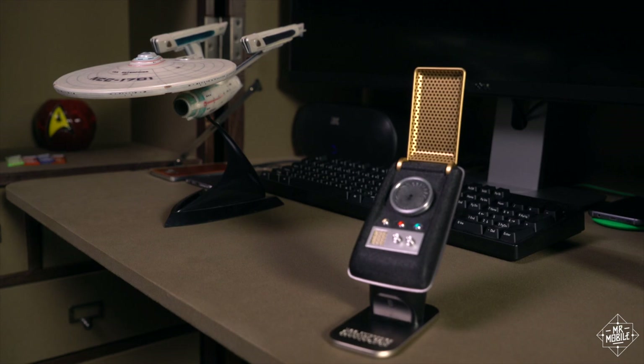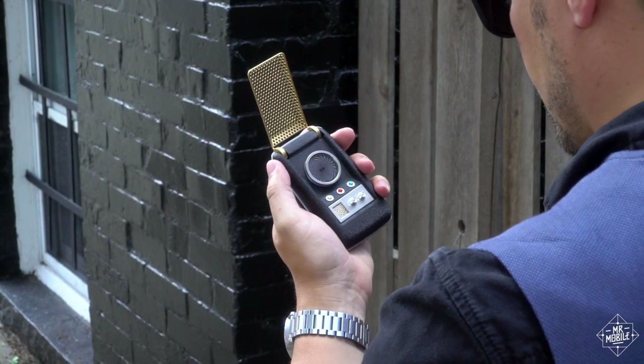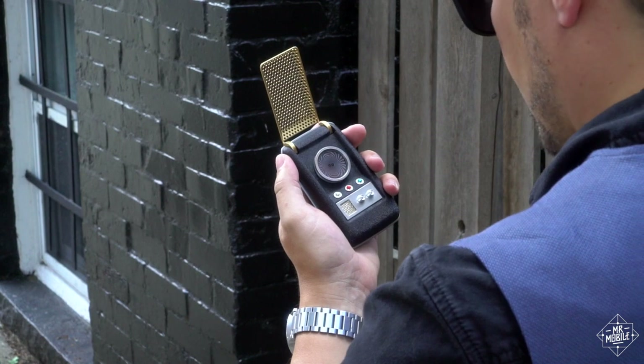If you're a Trek fan like me, you won't regret laying down some latinum for the Wand communicator. And even if you're not, you've got to admit — it's a very cool reminder that we're finally living in the future. Mr. Mobile out.